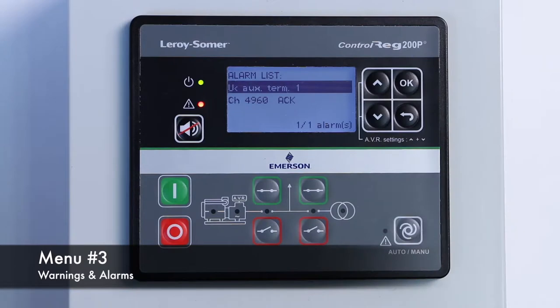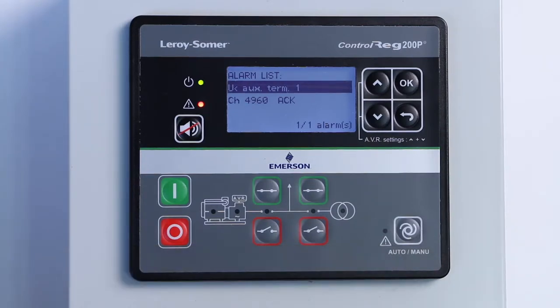The third menu displays the current warnings and alarms. The difference with the log is that on this screen, only active alarms will appear.